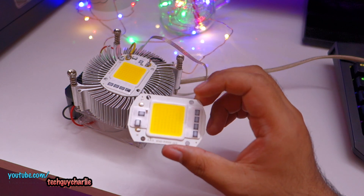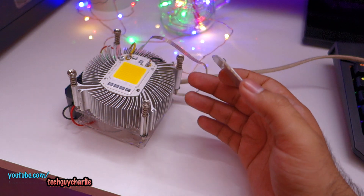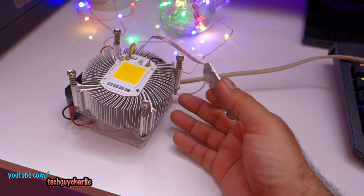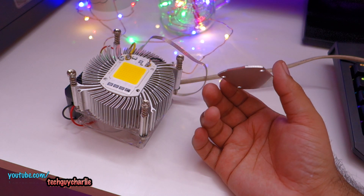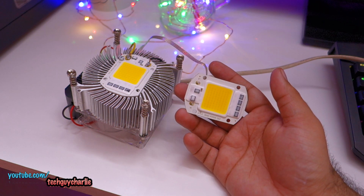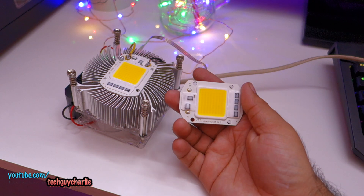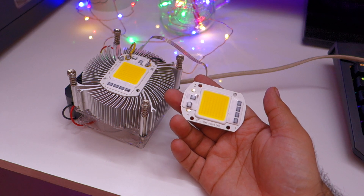These are great LED chips for general purpose floodlighting. You won't need an additional driver — just solder on your wires and plug it in. All you need is an adequate cooling solution, either a large heat sink or a small heat sink with a fan. Links are in the video description; they're about $2 each. Thanks for watching and stay tuned for more.